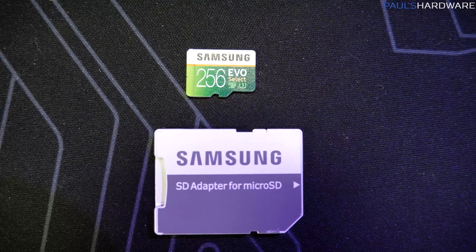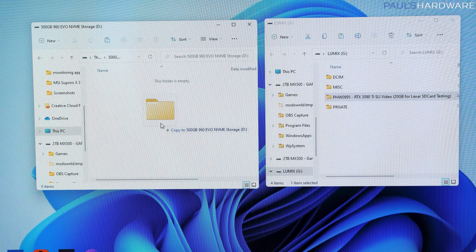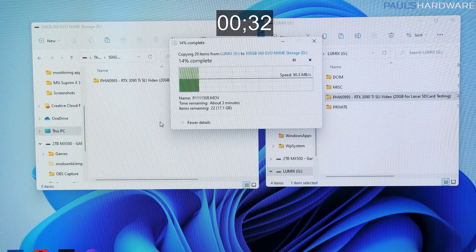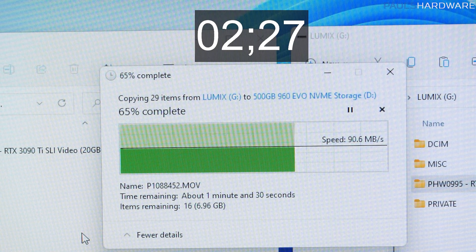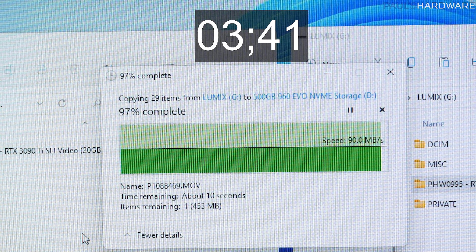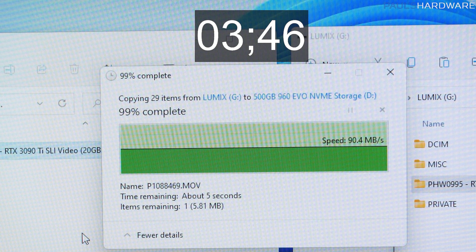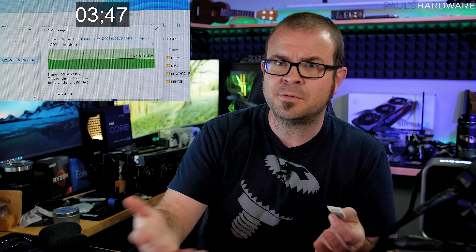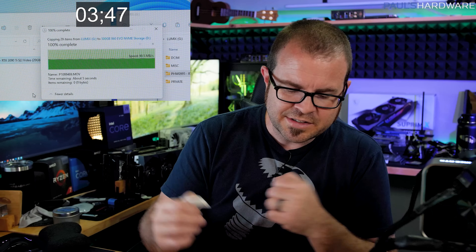Here are the results. My Samsung Evo Select, rated up to 100 megabytes per second reads, peaked at 91 megabytes per second, taking 3 minutes and 49 seconds to copy 20 gigs of mixed video files — basically the footage I'd typically have after a completed project, cut down to 20 gigs to run tests faster. You can extrapolate to 40, 60, or 100 gigs by multiplying accordingly. The average came out to about 87.3 megabytes per second.